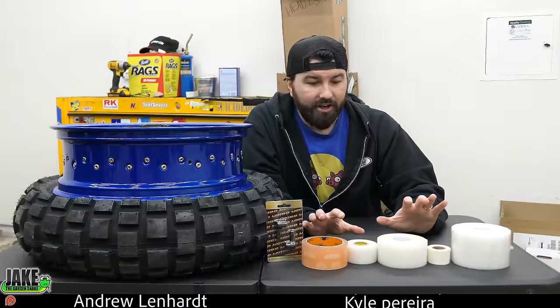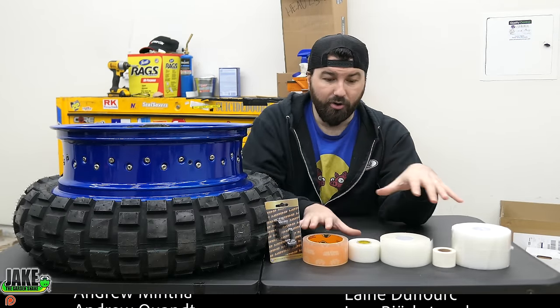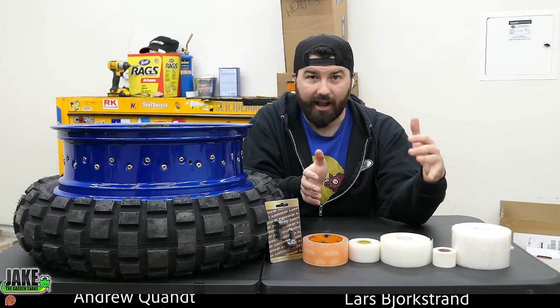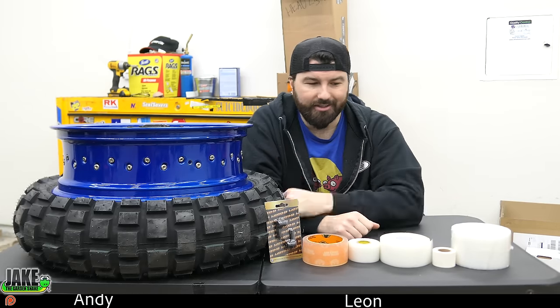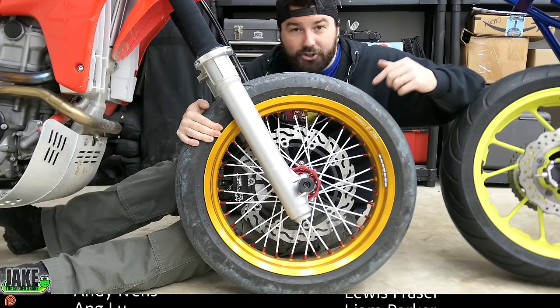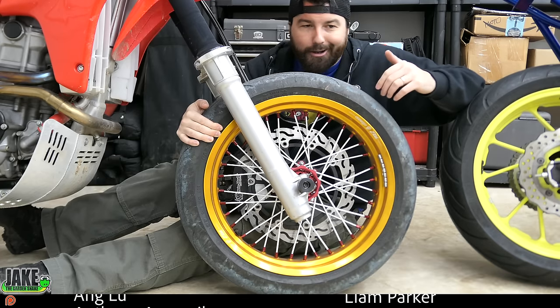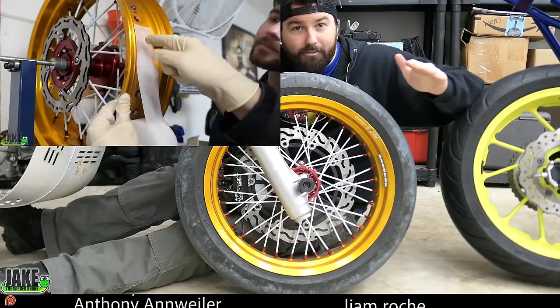To buy all this stuff you'll need around $70–75 for everything. Like I said you could do multiple bikes with it, so the value ends up being slightly better than a set of tubes. Plus you're not gonna have to put new tubes in when you change your tires. This is commercial grade stuff — it's gonna last for a long, long time. We did the supermoto rims over a year ago. People were like calling me saying the tape had to have leaked — really, they don't. I'm being completely honest with you guys.